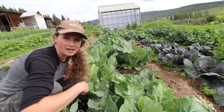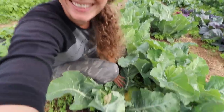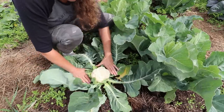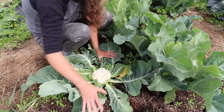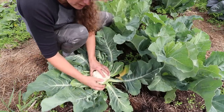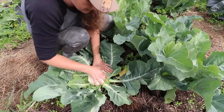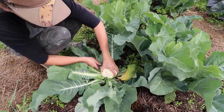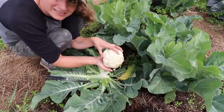There are some varieties of self-blanching cauliflower, which is super handy, but these are not those. This is a good example of one that really needs to be picked right now — you can see how it is starting to separate. If I were to leave this it would just start rotting, but it's a nice size head. My technique: take the leaves, push them down and break them off. I'll leave some leaves in the garden to act as mulch and biodegrade to feed the soil, but I'll bring some over to the pigs.